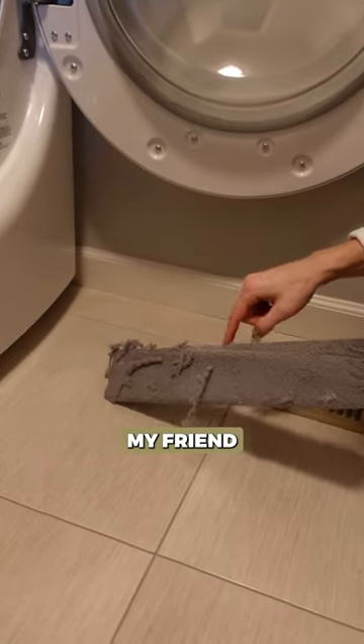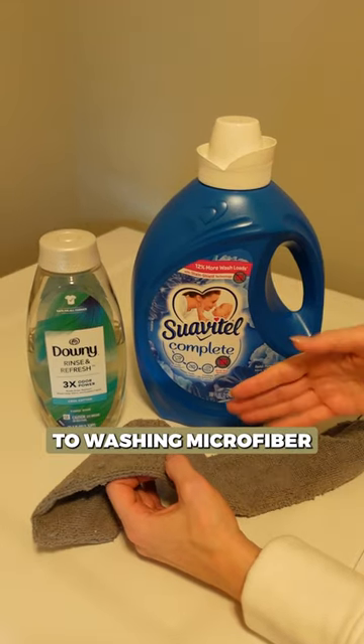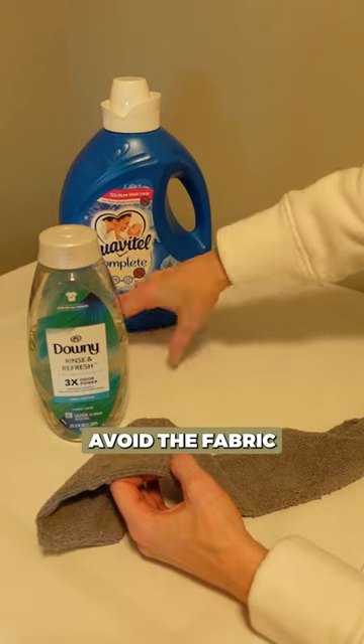This is real life, my friend. When it comes to washing microfiber, make sure that you always avoid the fabric softener.